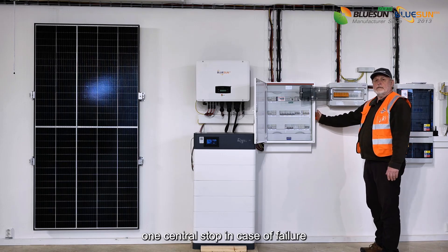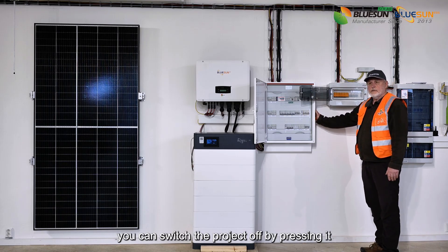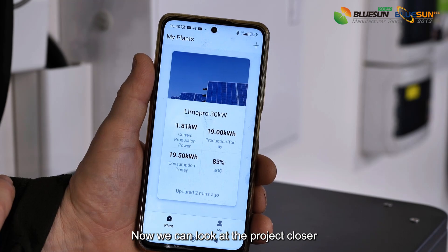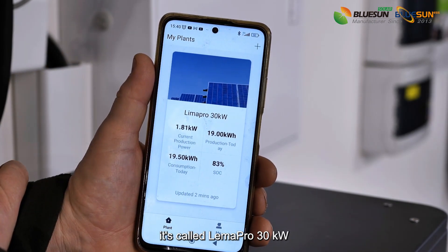There is also one central stop in case of failure — you can switch the project off by pressing it. Now we can look at the project closer. You have the name of the power plant — it's called RIMAPRO 30 kilowatts.